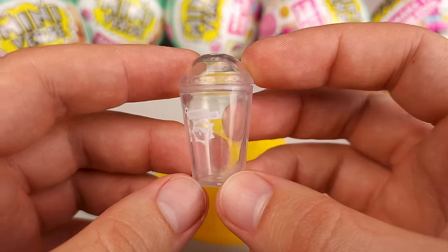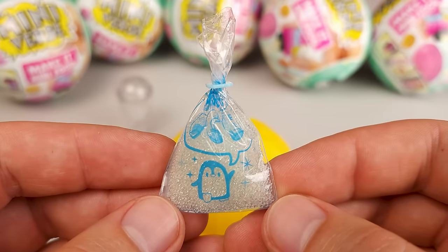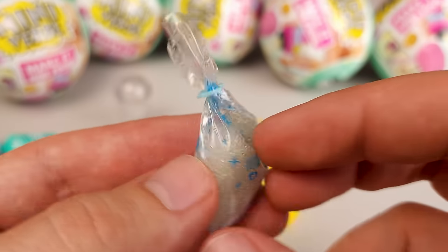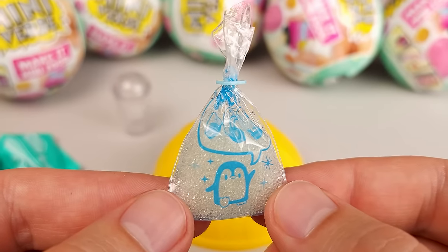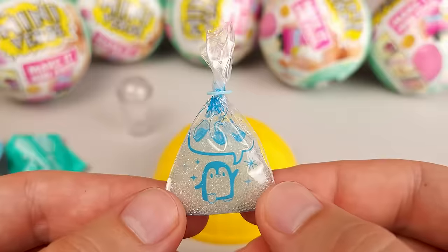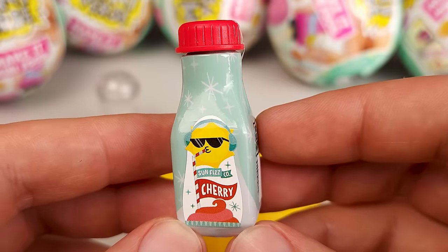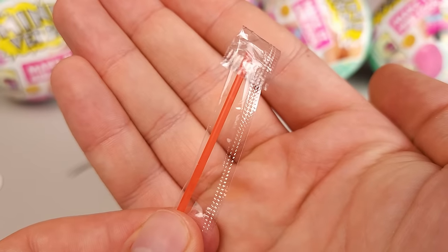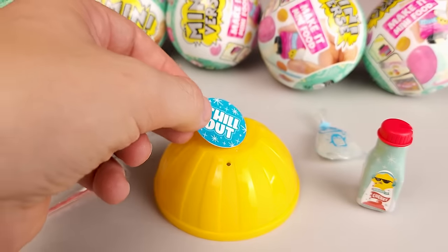We got a little cup, which means this is going to be some sort of a drink. Here is our little bag of ice and this time it's different — it's almost like little ice pellets or balls, because in previous series there was just ice cubes. Unless this is not ice, but it does say on the package that it is, so we'll see. And here's our resin — it says Sunfizz Company Cherry Flavor. We got a pair of tweezers, a little spoon, and a straw. Oh, and then we have this little coaster that says chill out, so we'll put it right here.